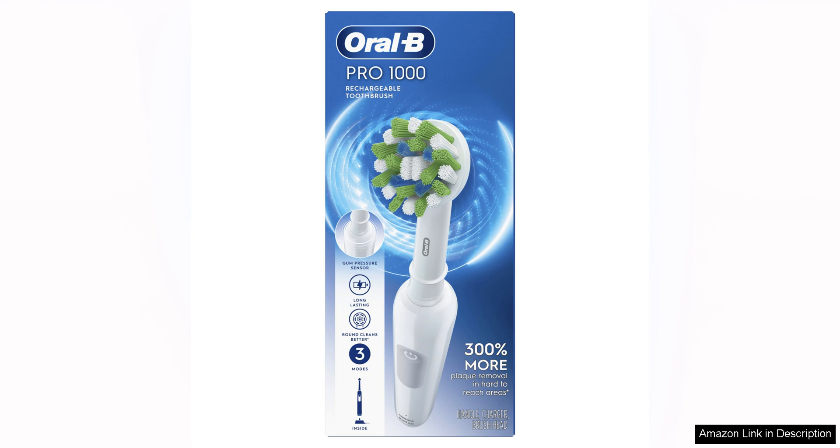Overall, the Oral-B Pro 1000 Rechargeable Electric Toothbrush in white is a reliable and effective choice for anyone looking to upgrade their oral hygiene routine. With its pressure sensor, built-in timer, and advanced brush head technology, it offers a thorough and gentle clean that will leave your mouth feeling fresh and healthy.